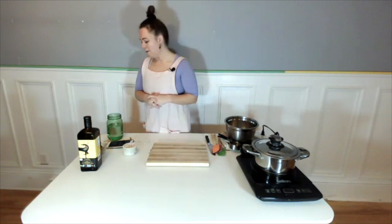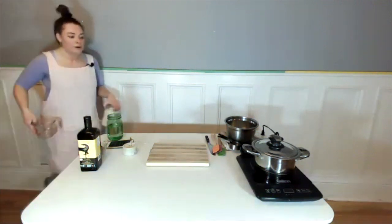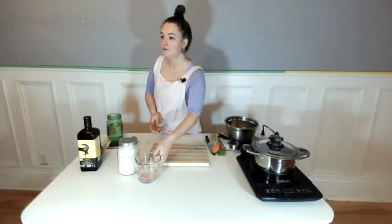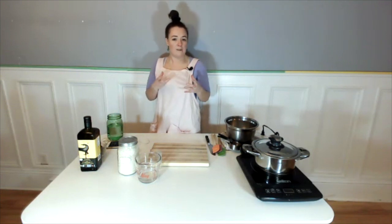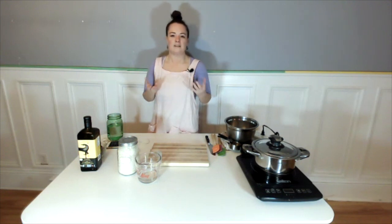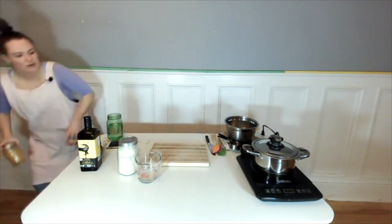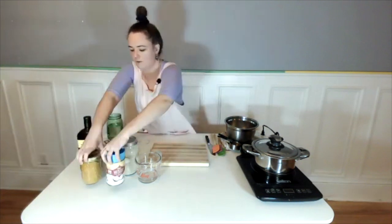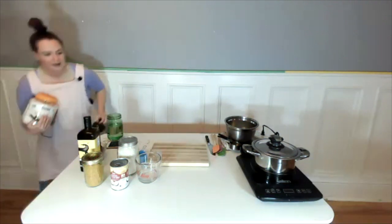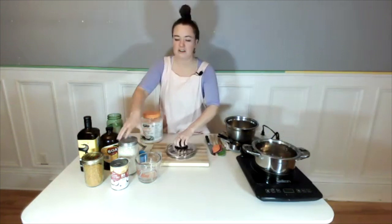Next up we're going to make our turmeric rice. We want to grab our coconut milk and our rice — I'm using a jasmine rice, but you can use basmati or long grain brown rice, whatever is your preference. Just adjust the cooking time to that rice. It works best with basmati and jasmine, but I always say the best ingredient is the one you have in your pantry. We're also going to use some turmeric, coconut milk, and a little bit of apple cider vinegar.